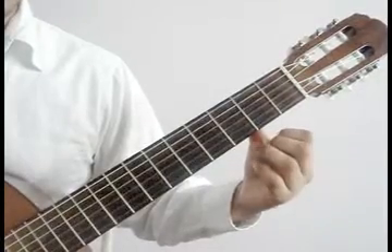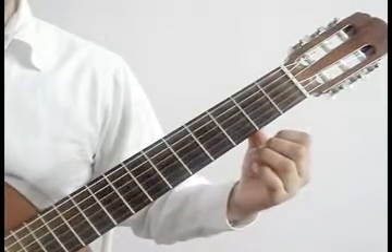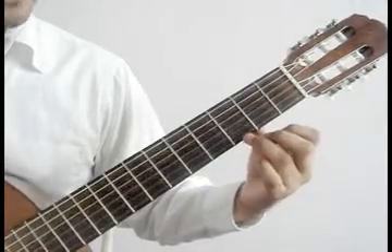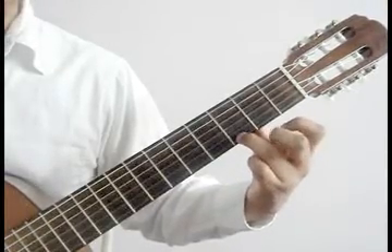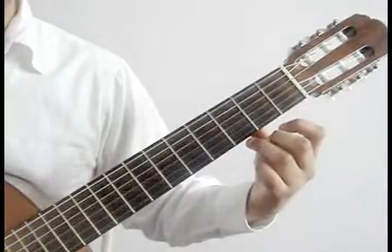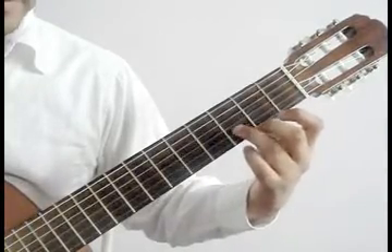Slur and hammer-on video 3. We'll play the 1st string open and hammer on the 1st string 3rd fret with the ring finger. 2nd string open, hammer on 2nd string 3rd fret ring finger.